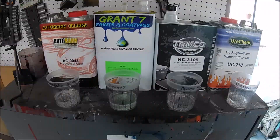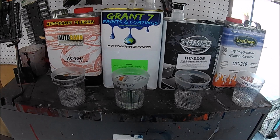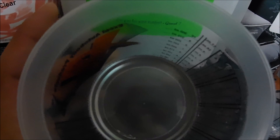All right guys, we're back — it's been two weeks since I left these clears drying. The results are amazing. Let me show you the Autobahn clear first — you can see all the cracking and shrinkage that has occurred. The Grand 7 clear has almost none; the shrinkage is almost none.